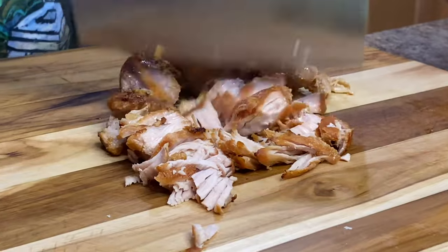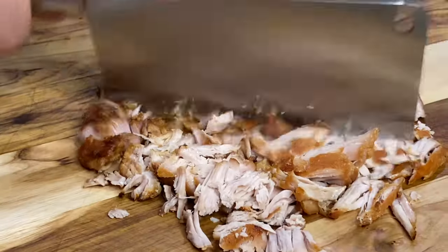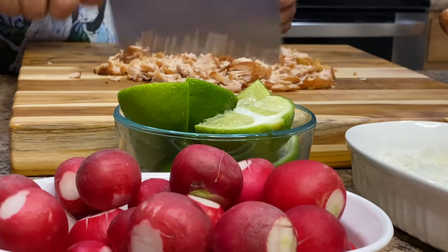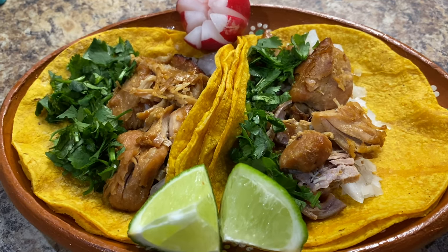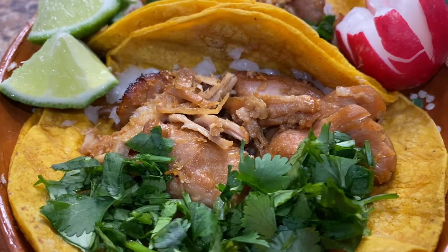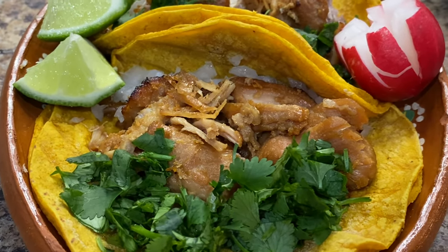You can never make too much carnitas because you can always use the leftovers to make tacos, burritos, tostadas, gorditas, and if you're watching your figure you can also enjoy them over a salad. We're going to enjoy these delicious carnitas the good old traditional way in tacos. Top them off with onion, cilantro, or any of your favorite toppings. Serve them with a side of radishes and a few slices of lime to give your carnitas extra flavor, and don't forget your salsa because a taco is never complete without salsa.